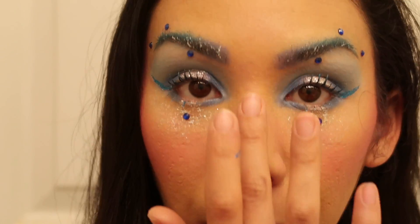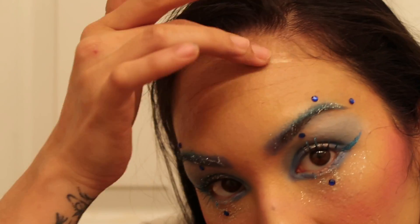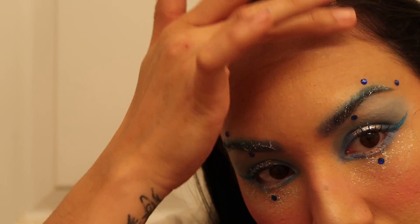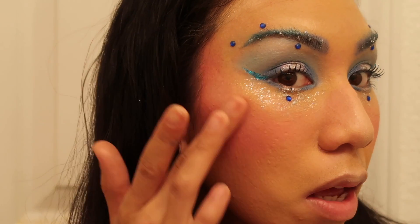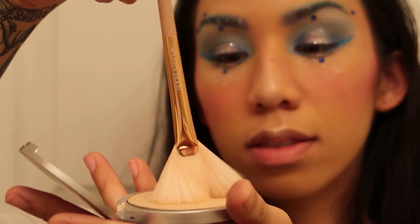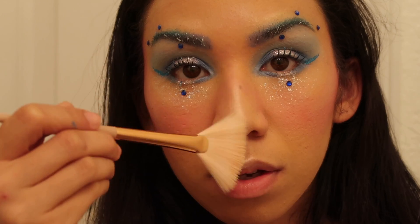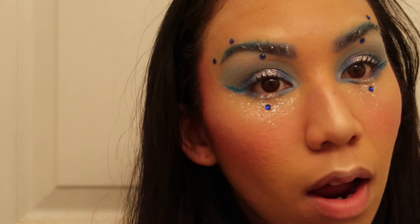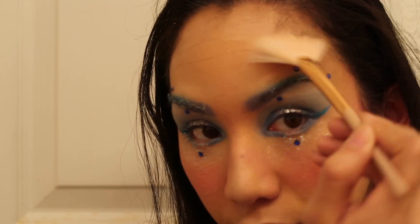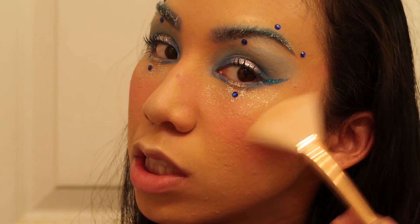Now I'm taking the Color Pop Super Shock Cheek in Lunch Money. I'm going to take this down the nose, above the lip on the cupid's bow, above the brow area on the forehead — places I typically wouldn't highlight. Then of course on the cheekbone. For highlighter, I'm using the Mary Lou Manizer. Let's swirl the brush in it and start with the nose, cupid's bow, above the brow area, the forehead, and then along the cheekbone.